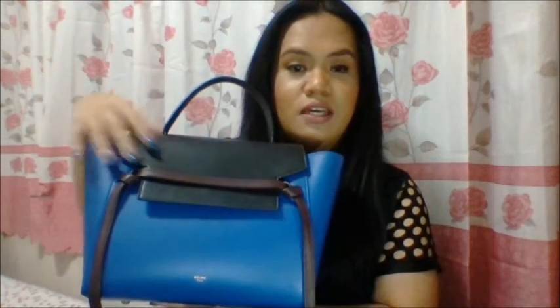Here is my Celine Mini Belt Bag in the color indigo. This is a tri-color combination of blue, a maroonish brown belt, and also a black flap handle and strap. The Celine Mini Belt Bag comes in two sizes — the mini size, which is this one, has an option for a shoulder strap. But unfortunately, the bigger size doesn't have an option for this shoulder strap.